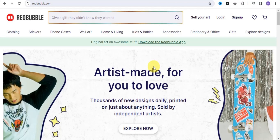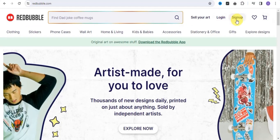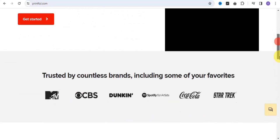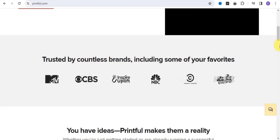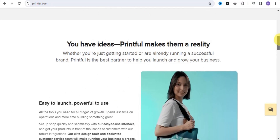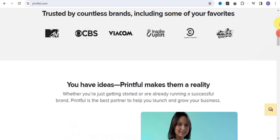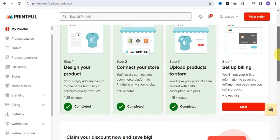The next website I'm going to show you is Redbubble.com, where thousands of new designs daily are printed on just about anything and sold by independent artists. Once you're done creating your designs, you can come to Redbubble, simply sign up, and sell your art. The next platform is Printful.com, where you can build and grow your business by creating and selling custom on-demand products with no inventory. It is easy to use with great quality and competitive pricing, and is trusted by countless brands including Spotify, Coca-Cola, and Star Trek.